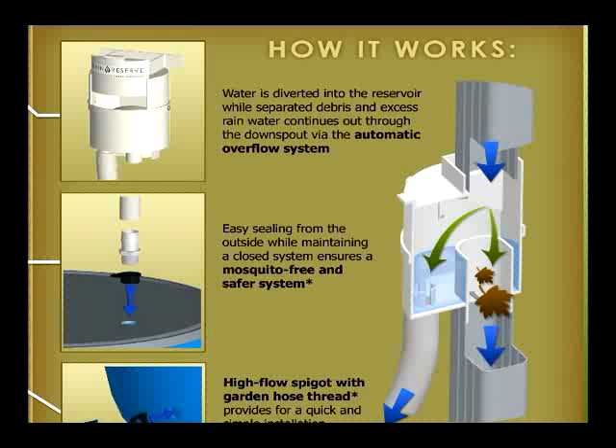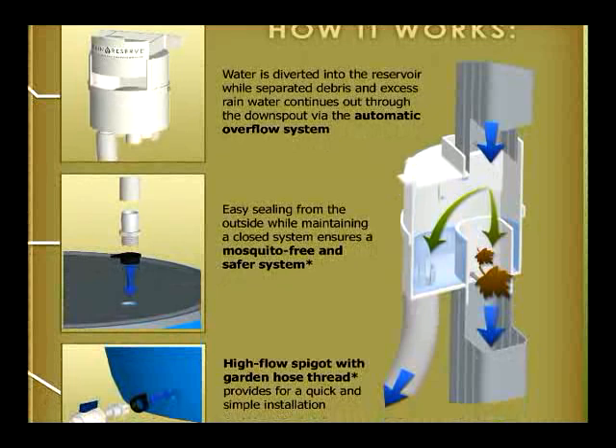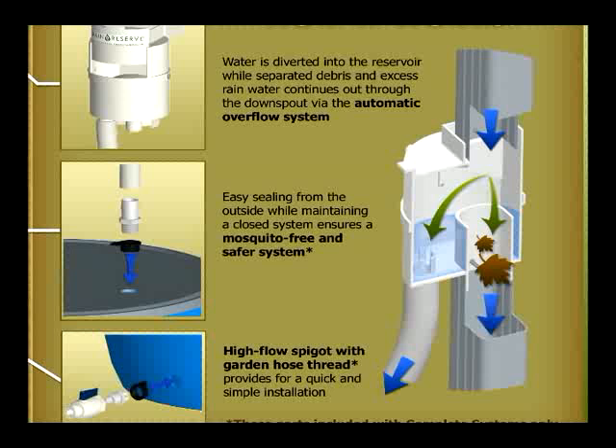The Rain Reserve concept is simple — it is a result of highly evolved engineering and design. It works like this: the Rain Reserve diverter is incorporated into your existing downspout, and then when it rains, the water is diverted from your downspout through the diverter and attached hose and into a closed barrel or tank.